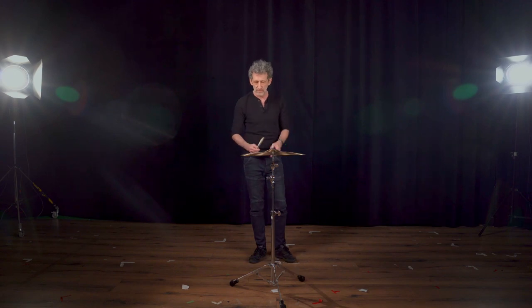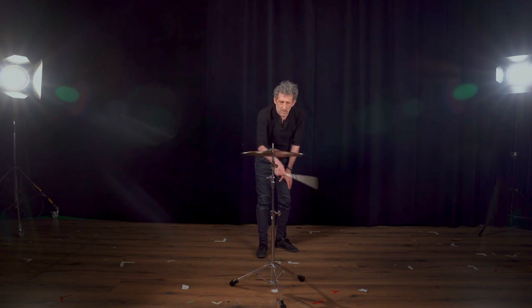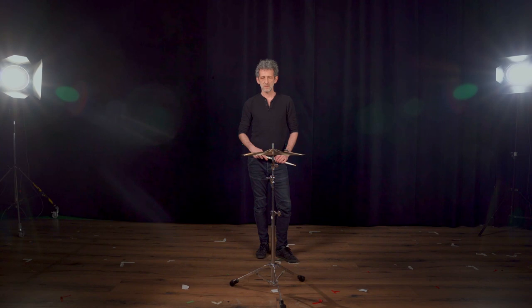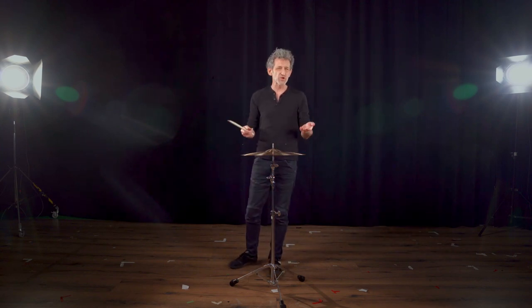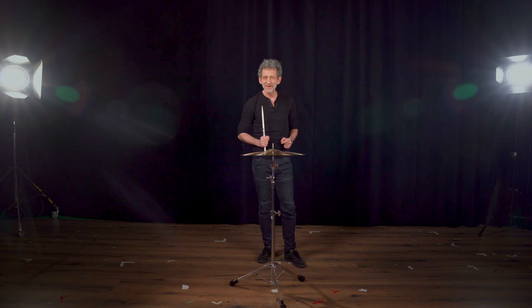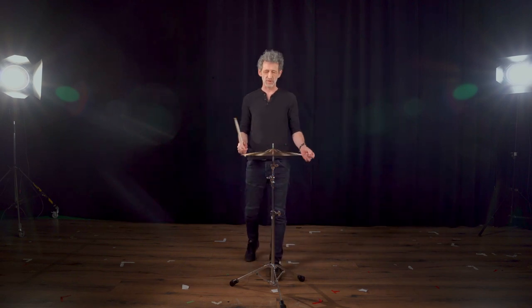Always make sure to strike the cymbal with a glancing motion — never hit it straight into the edge. That will hurt the cymbal and it will also not sound good.